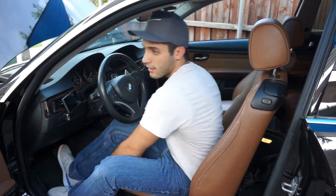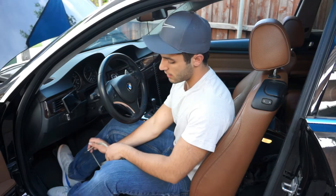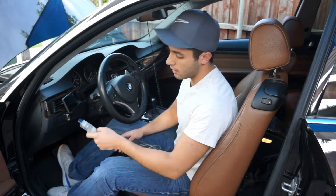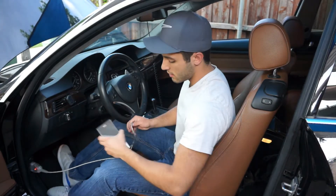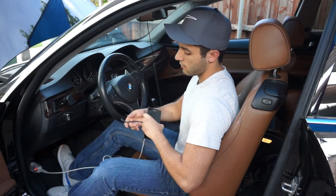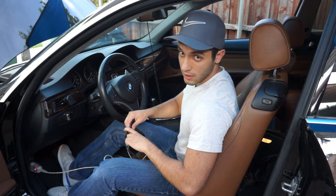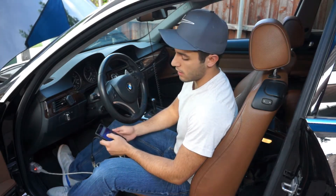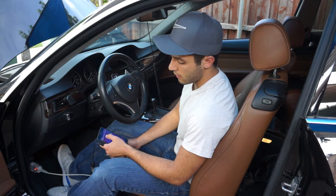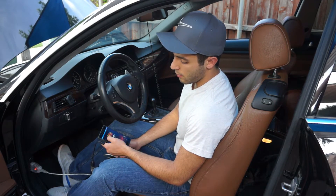The third step: you're going to take your DKN cable and plug it in, then plug in your Android device. I'm using a Sony Z3, but you can really use pretty much any Android device that's compatible with the app. Open the MHD app.